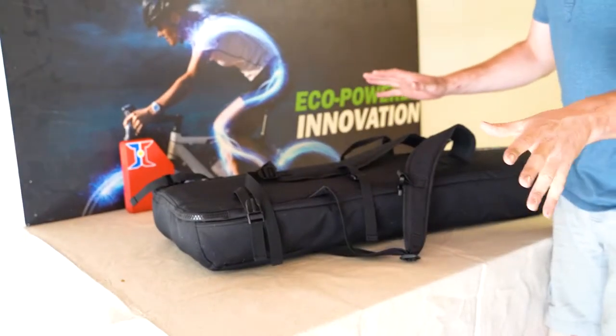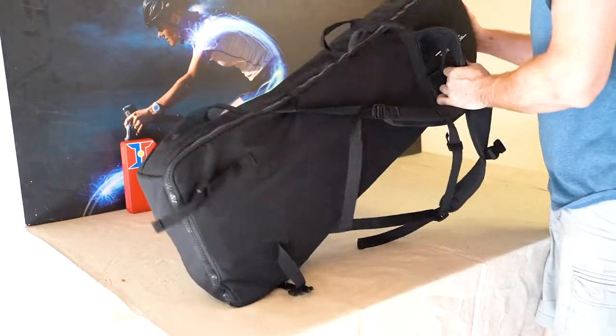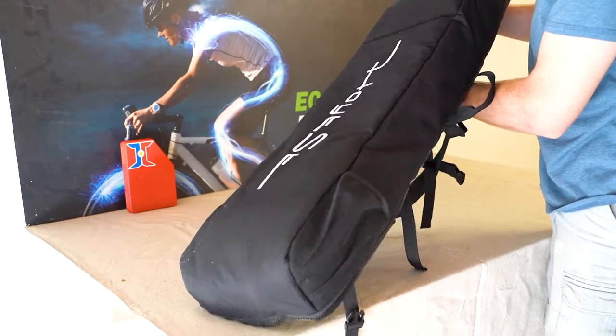I should start by saying this video is not sponsored in any way. I just had a friend who owns this skateboard and he let me review it because I thought it was freaking sweet.